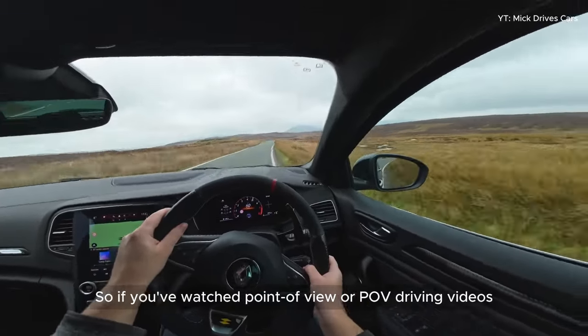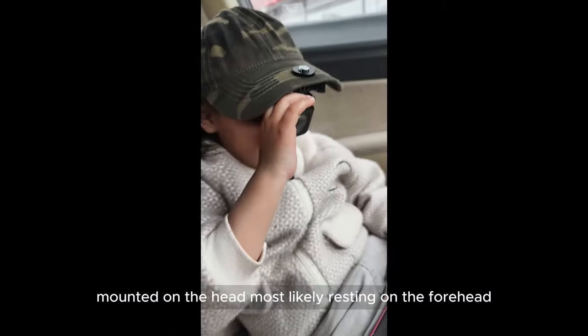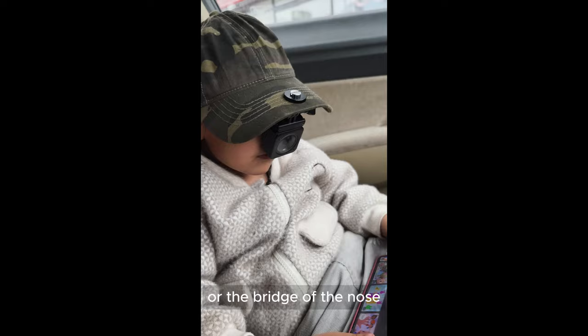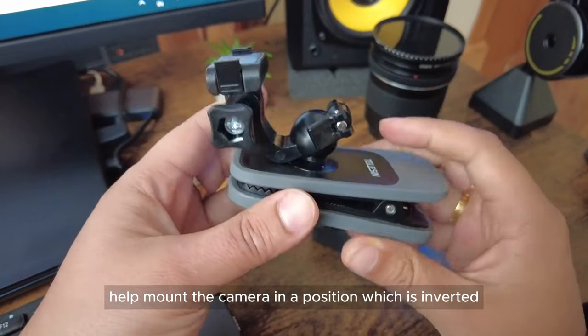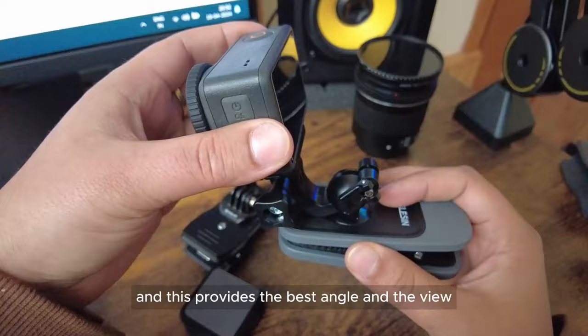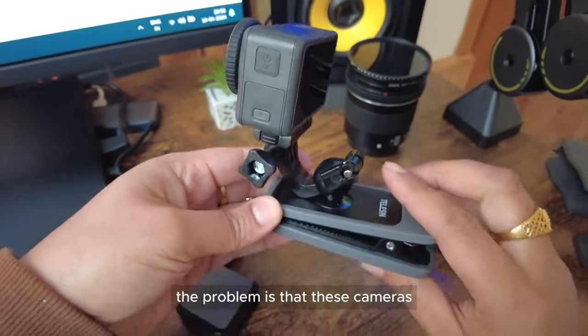If you've watched point-of-view or POV driving videos, all of them are recorded with the camera mounted on the head, most likely resting on the forehead or the bridge of the nose. Different mounting options help mount the camera in an inverted position, which provides the best angle and view since the camera is in line with the driver's eyes.